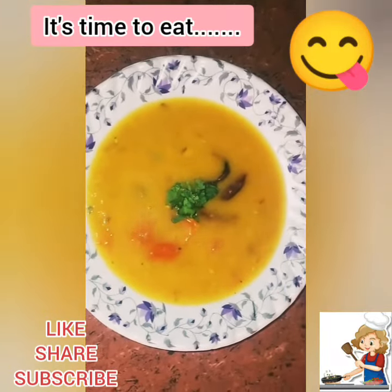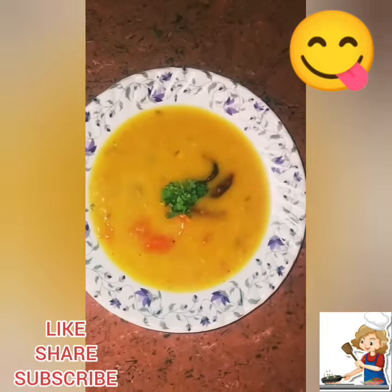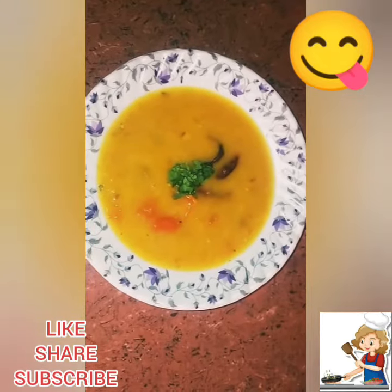It's time to eat! Guys, thanks for watching. Please like, share, and subscribe.